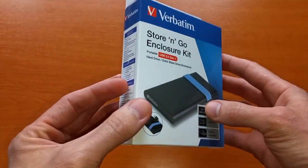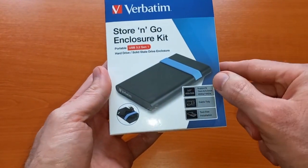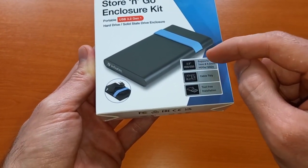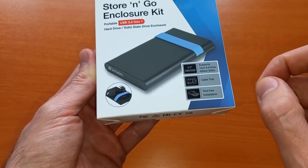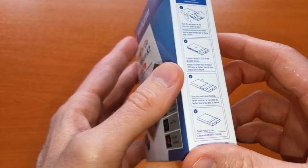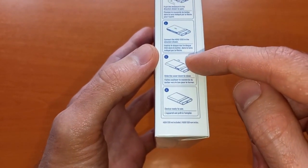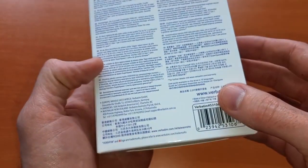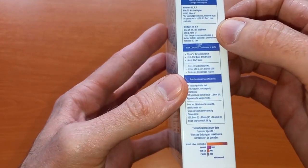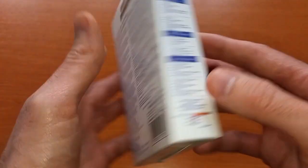The packaging is a regular, slightly glossy box with a depiction of the enclosure on the front. It has some information about the supported hard drive model, which is the 2.5 inch, and mentions that a cable is included with tool-free installation. On the back and sides there's information about Windows-compatible operating systems, installation instructions, and the contents of the box — pretty straightforward.